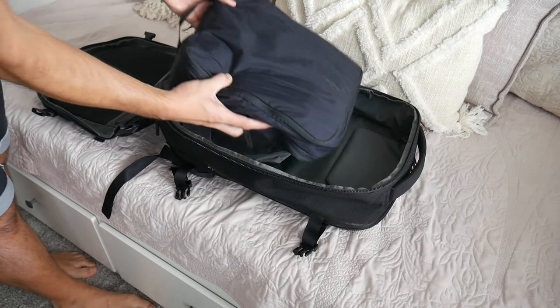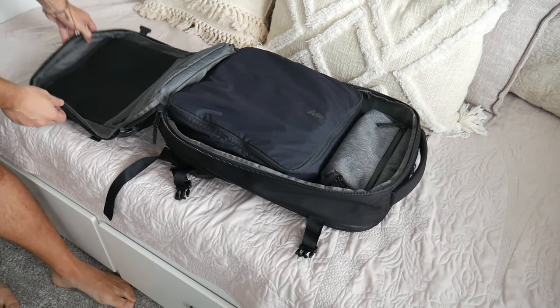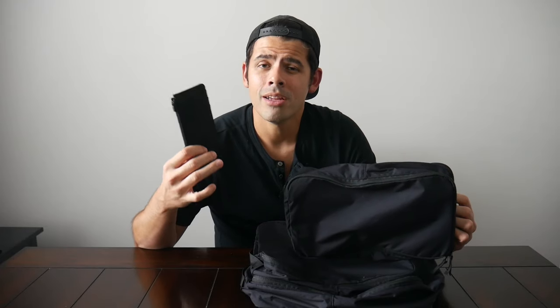One of the things that I use while traveling to keep my sanity is packing cubes. I've reviewed a ton of them on the channel and expressed my love for modular packing a bunch, so I was very excited to see what Air would be bringing with their new line of cubes. In addition to the packing cubes, we're also going to be taking a look at their card holder, which is a really interesting minimal wallet. A wallet is maybe something that you don't think about as much when you're getting ready to travel, but having the right wallet can make your trip go a little bit more smoothly. I want to thank the company for sending them for me to test out.